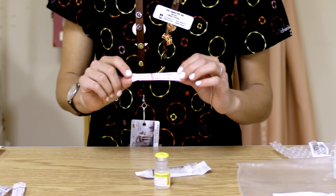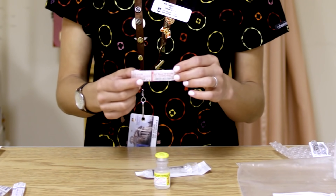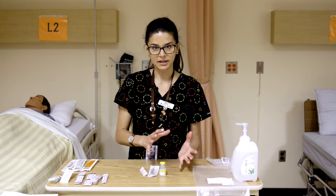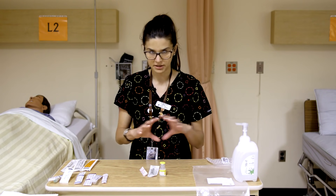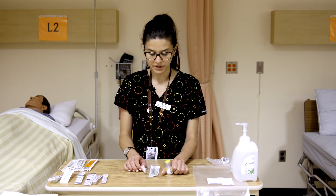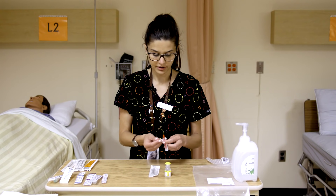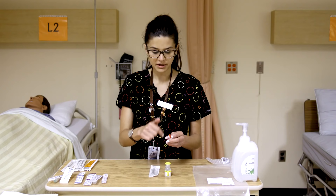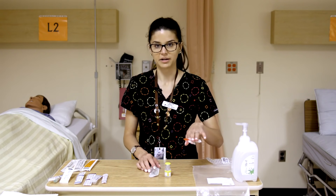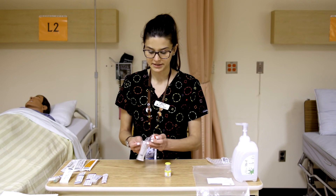The blunt fill needle is a rather large gauge — it's an 18 gauge and a one-and-a-half inch length, so it's quite long. We'll talk about what gauge and length mean in a moment. When we open our blunt fill needle, we need to be careful not to touch the end or the hub of the needle, because we want that to remain sterile.